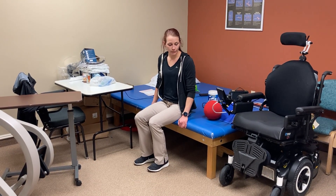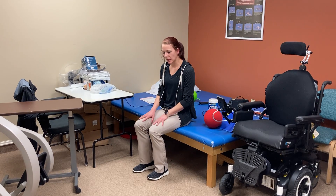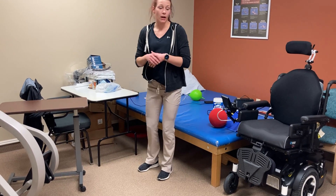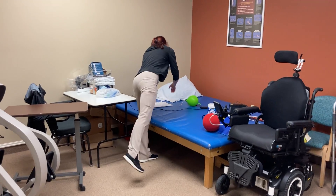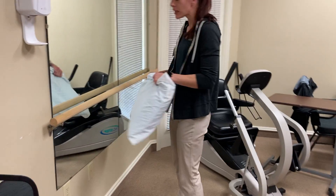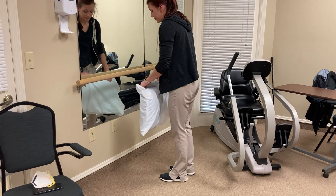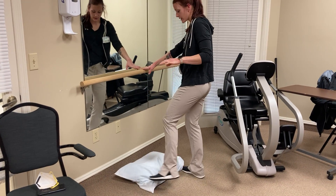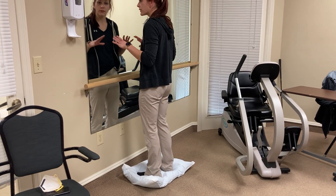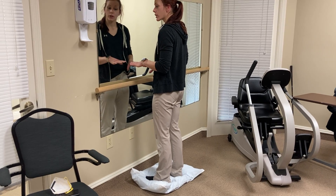Lastly, I wanted to add a balance exercise. At home, if you have a pillow or something soft, this is really good for balance. I recommend doing this in front of a steady surface you can hang on to — you may think your balance is great, but always have that safety. Throw a pillow on the floor, step on it, and that's going to make you feel a little unsteady, which is normal — just stand there and let go.